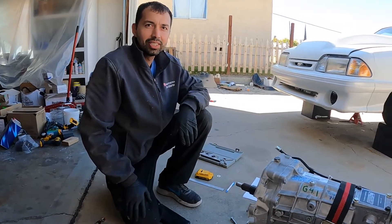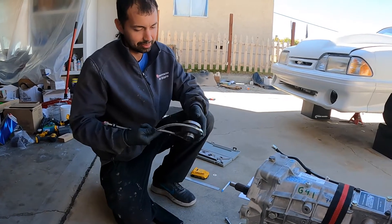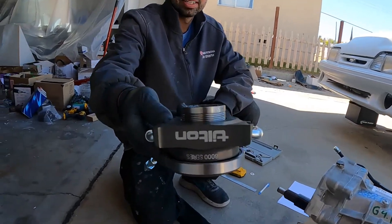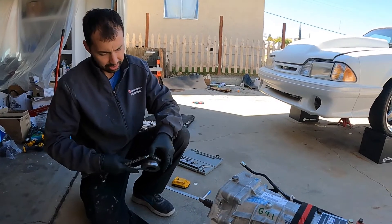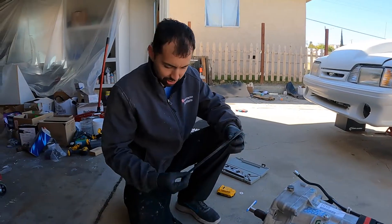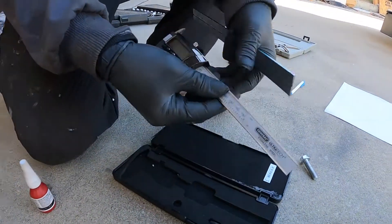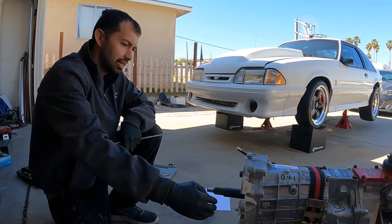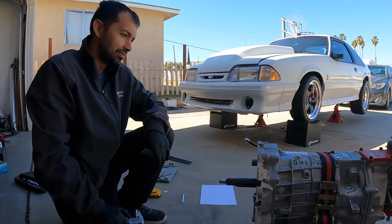For today's video I am going to go over my how-to for installing my Tilton 6000 series hydraulic release bearing. This seems to be a pretty straightforward install. I'm gonna need a straight edge and digital calipers. We need to measure the distance between the bell housing where the transmission face bolts up to it and to the clutch fingers, so let's go do that first.